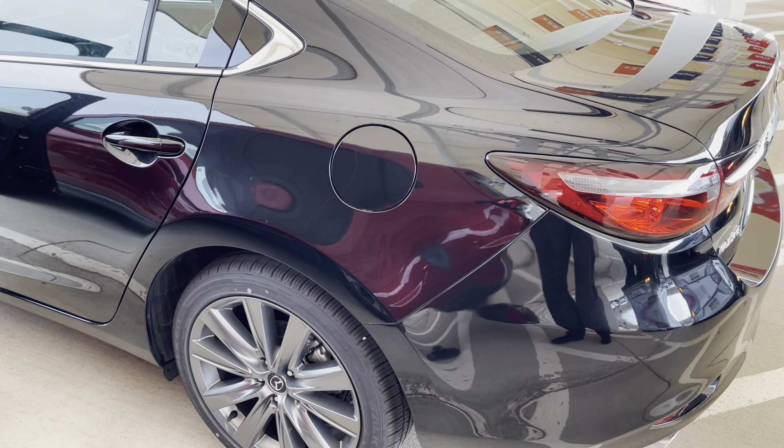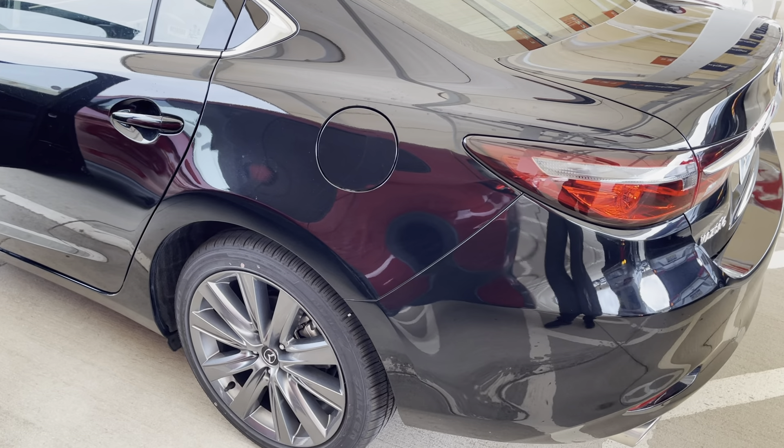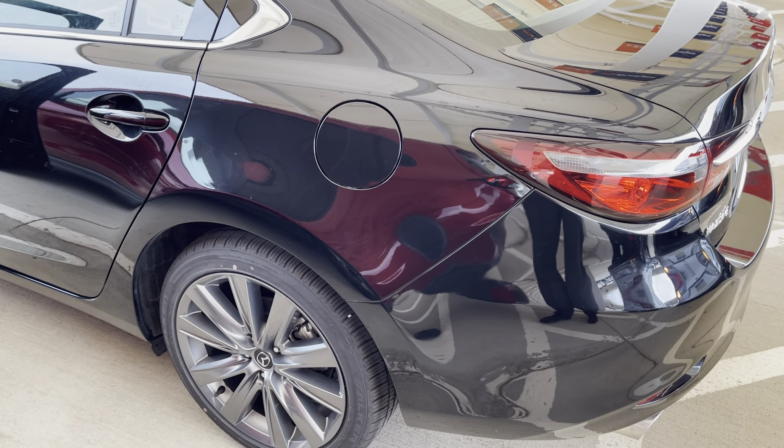In today's video I'm going to show you real quick how to open the gas cap on a 2021 Mazda 6. This will also work on many other Mazda vehicles, including other year models of the Mazda 6.